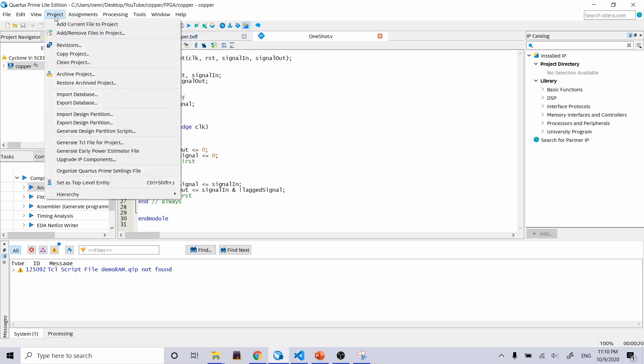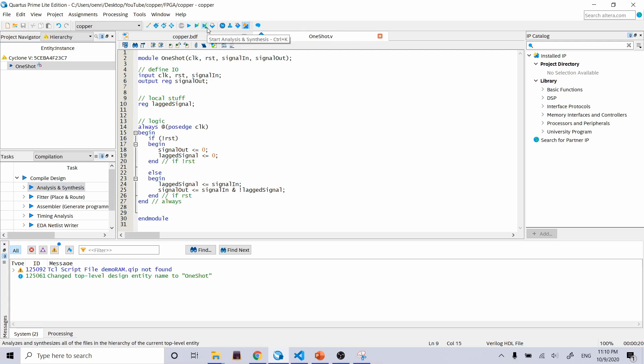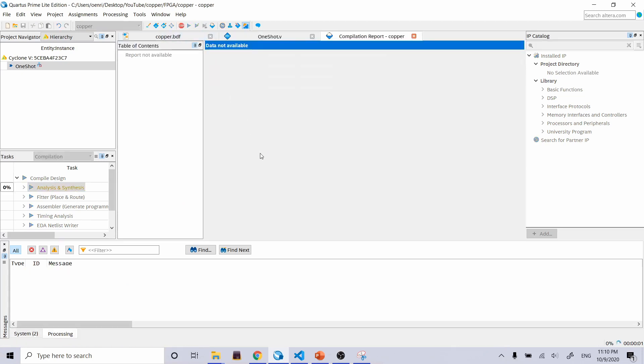One-shot is now selected as our top-level entity. If we tried to compile the whole thing it would fail — we'd need pin assignments in the QSF file, but we just have generically named clock, reset, and signal_in. So instead of hitting Compile, I'm going to hit Start Analysis and Synthesis only, and let that run.